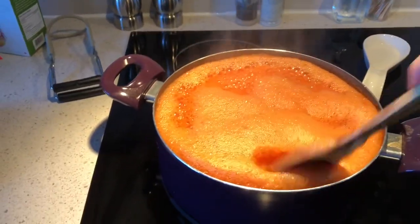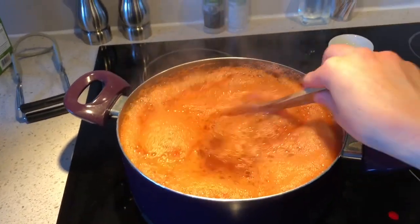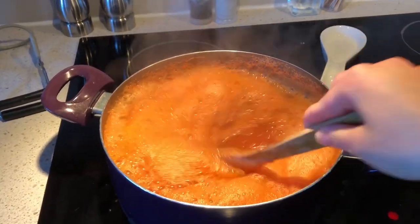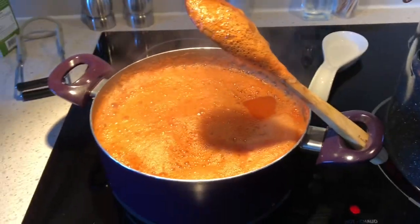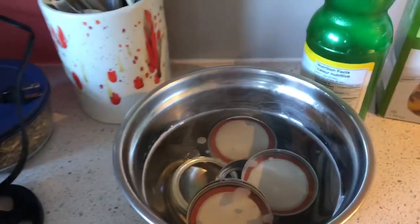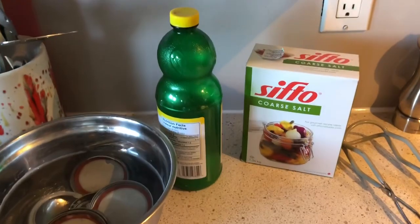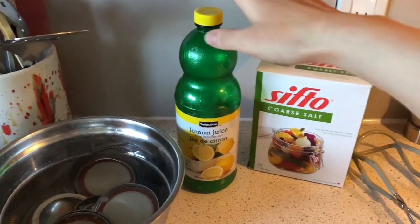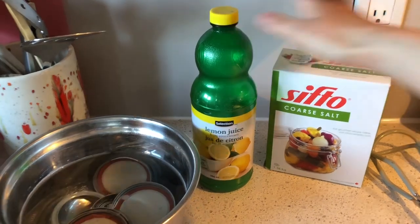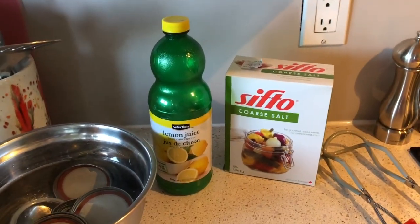The tomato juice has a nice boil and you can already see the deepening of the color. The foaminess is normal — that will go away. My jars are hot, and my lids and rings are hot, sitting in hot water. In order for our jars to have the appropriate amount of acidity, we're going to be adding a tablespoon of lemon juice and some salt just for taste, so we're going to go ahead and do that next.